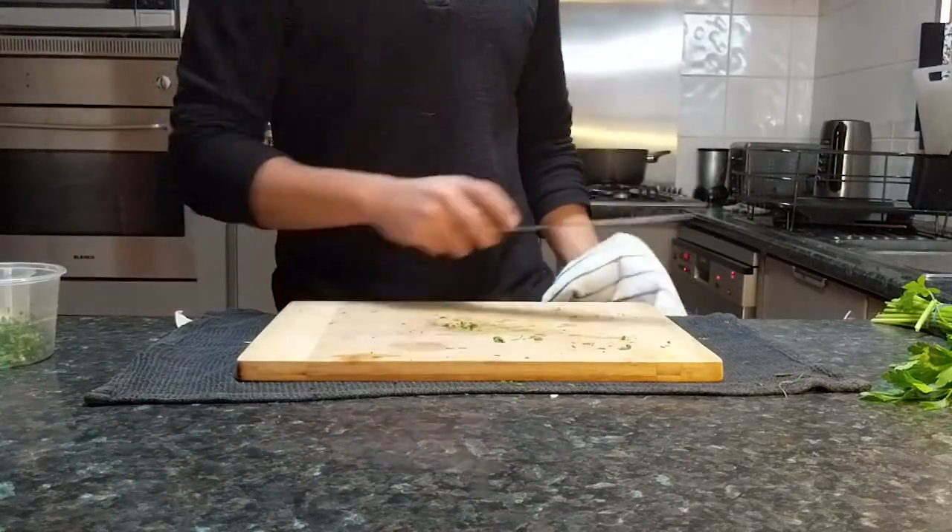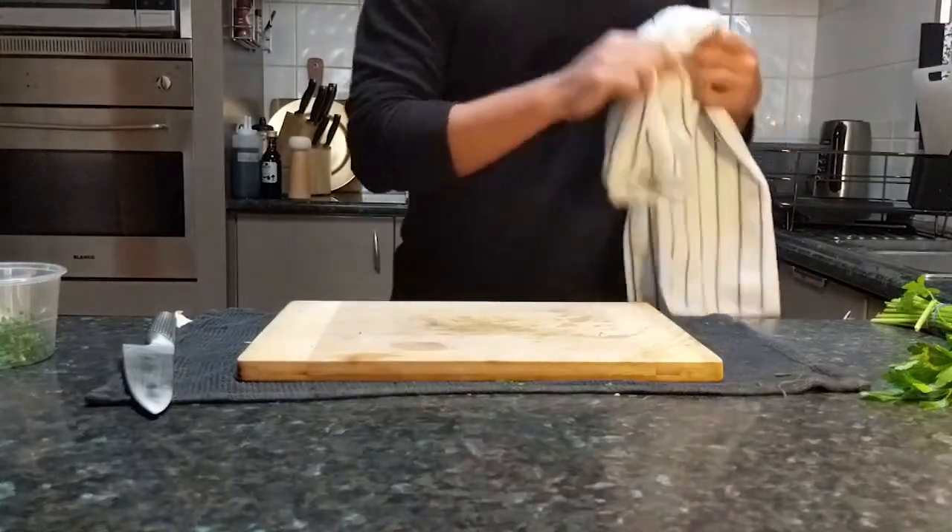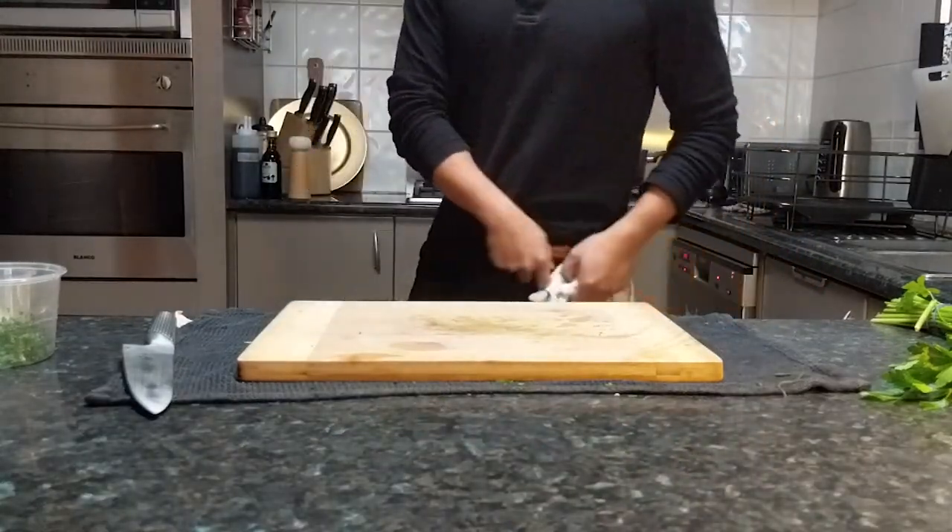Don't forget to clean your board and your knife, and now let's move on to the stovetop.